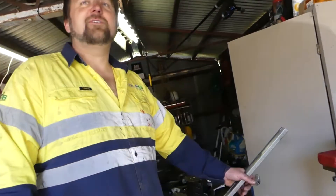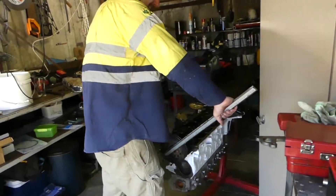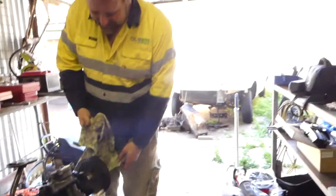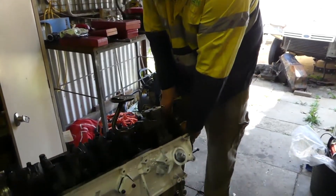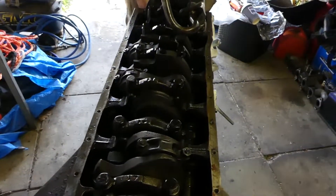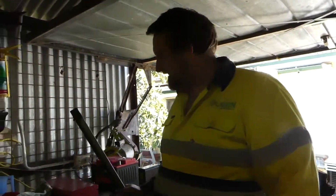Welcome back to Engine Masters! For those who've been laughing at us for the past five minutes - look at this. Continue laughing. Fixed! All right, next thing.